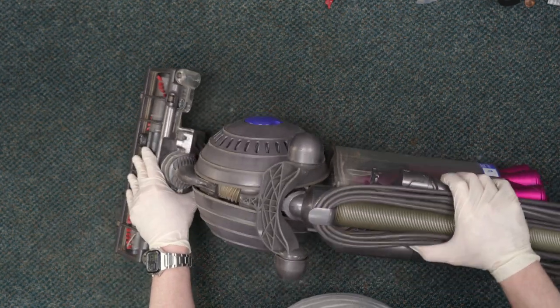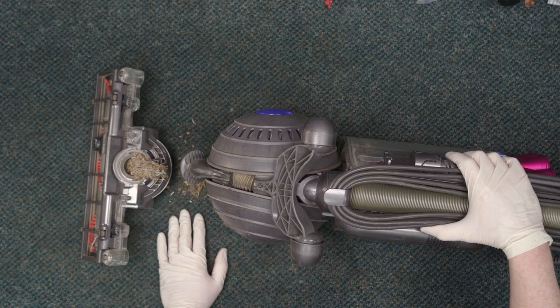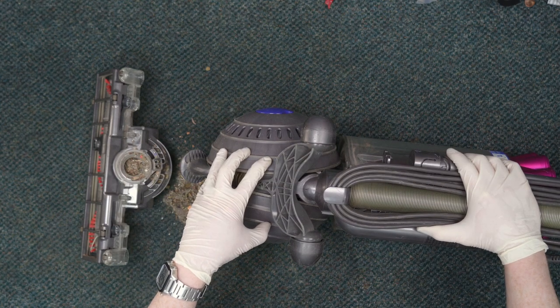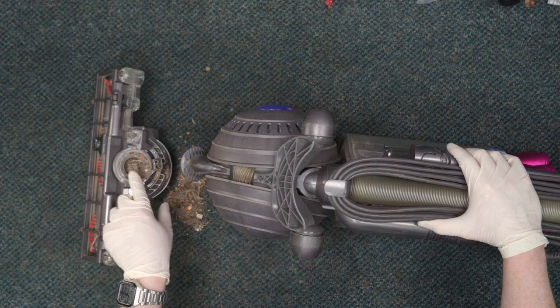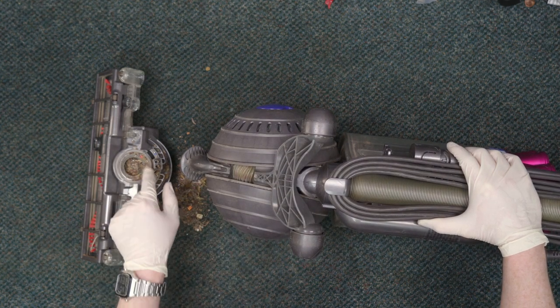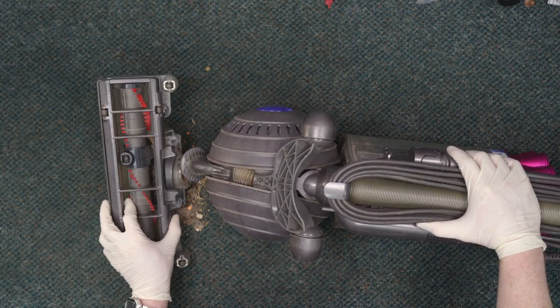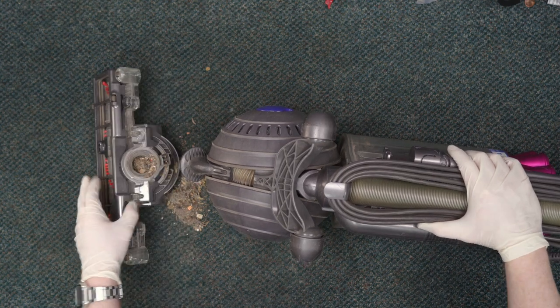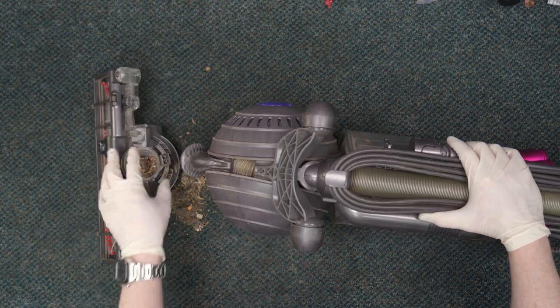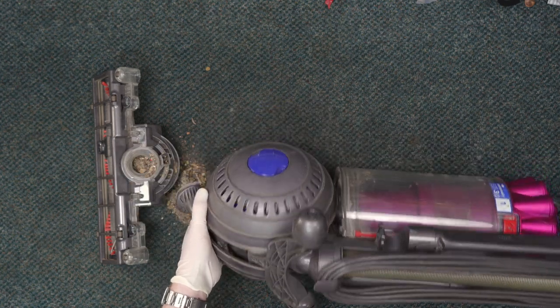We're going to go ahead and wiggle that off. Look at that — is it clogged? Yes. Would this cause the nozzle not to run entirely? Probably not. This is a pretty loose clog, and I don't see that it was impacting the function of the brush. So while this would have prevented the vacuum from cleaning, this is most certainly not the cause of the problem.